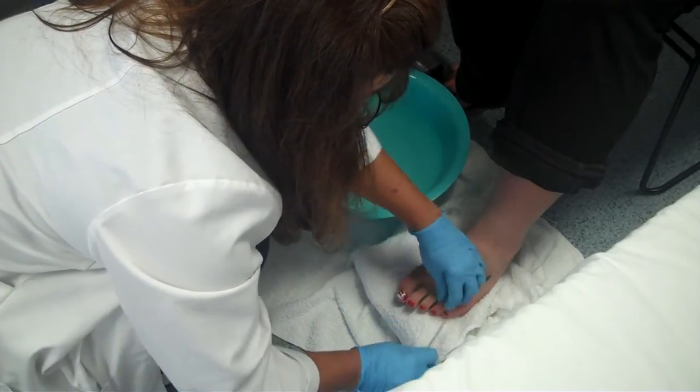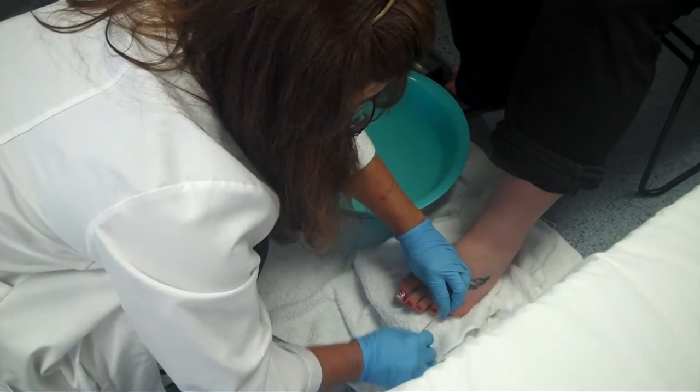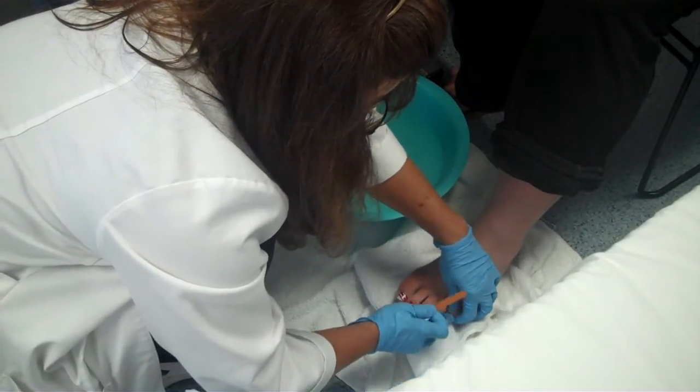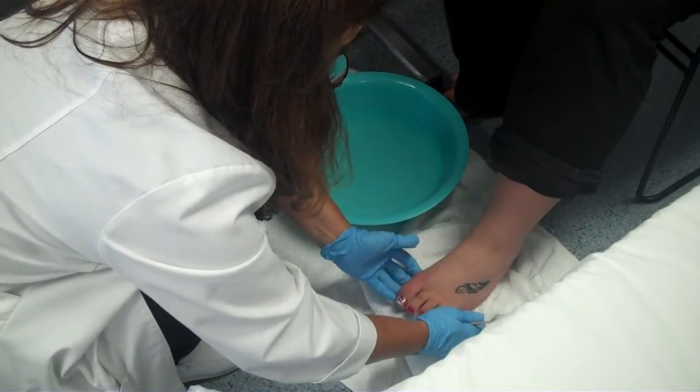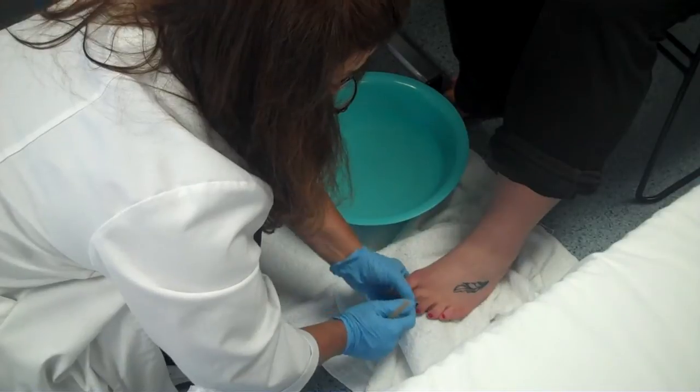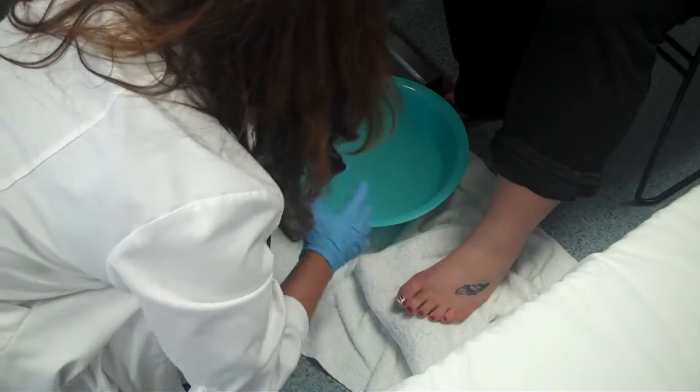Are you doing okay? Yep. Checking that last one — again, checking for any redness, any sores on each area. Look between the toes and make sure there's no sores in between them.